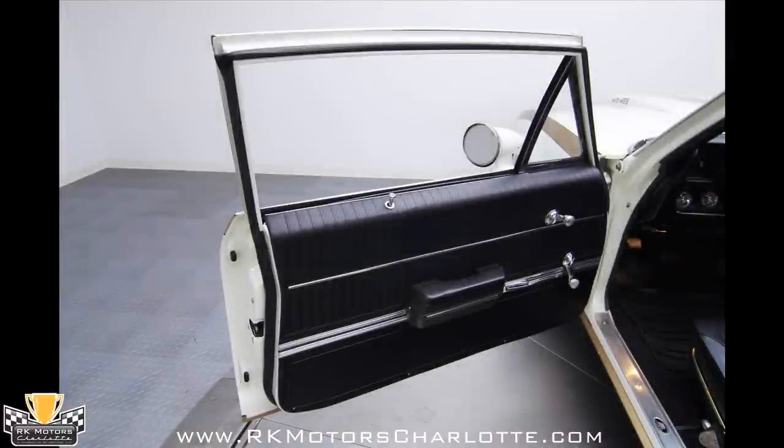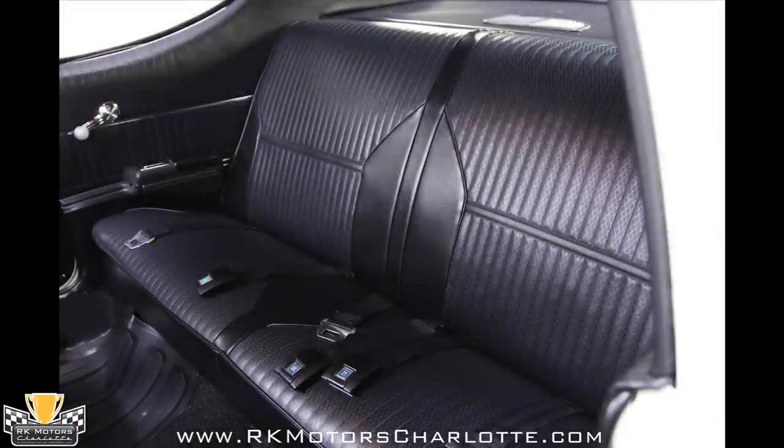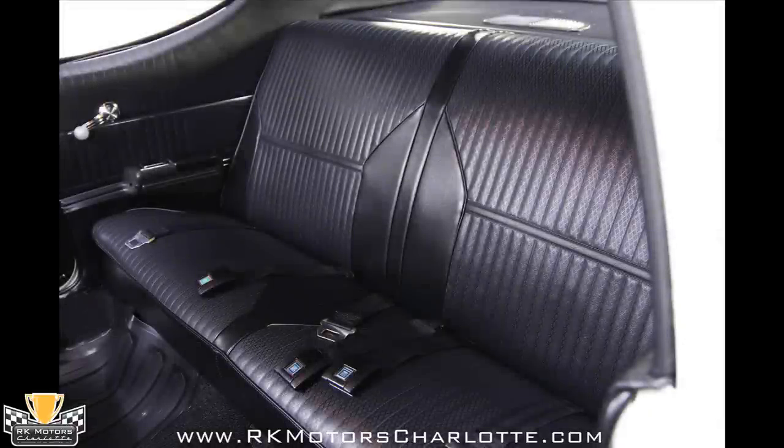Inside the car, new vinyl seats sit on new sound deadening insulation and new carpet that is protected by new mats. Front and rear door panels feature the same pattern as the seats and are decorated with great looking chrome and stainless trim pieces.